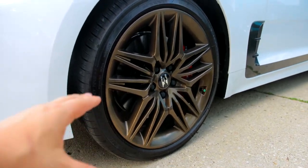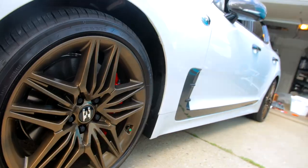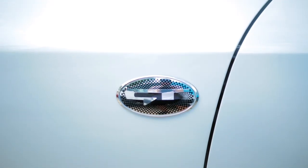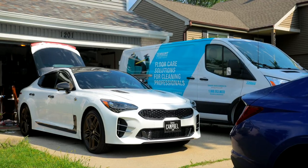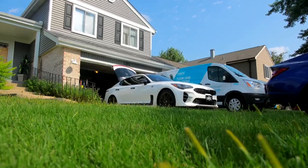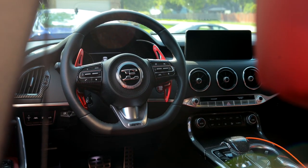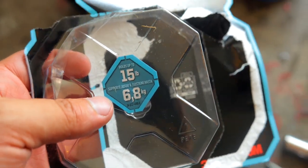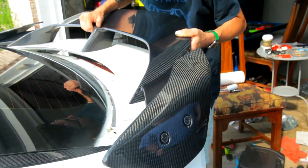These are OEM wheels, just powder coated in this beautiful bronze. His car is turning out pretty cool. More 3M to reinforce everything — beastly stuff. As we can see, it holds up to 15 pounds and it's not that thick.